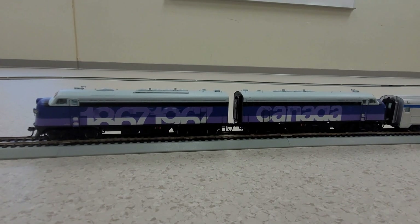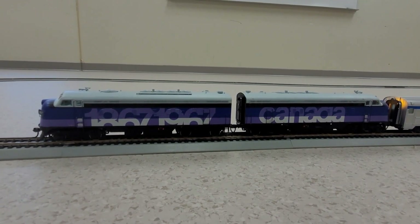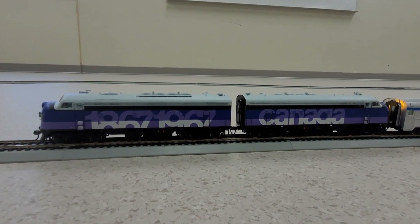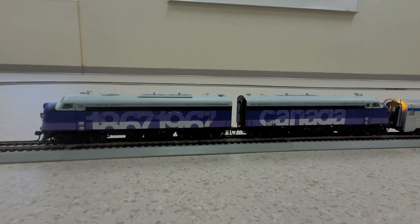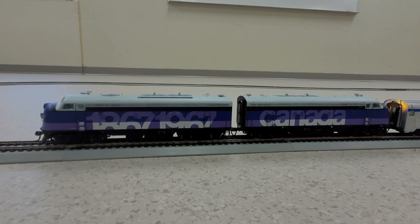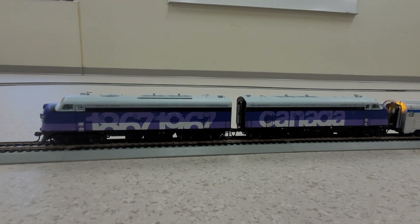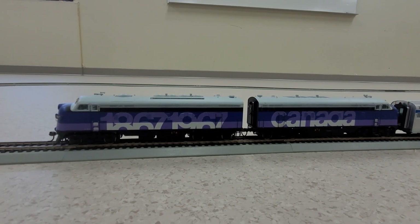So we're going to get them started up and let it idle for a moment — here's the start-up sequence. The unique thing about this one is that it does have a specific bell that was the same as on the actual locomotive, as well as the horn which plays the first few bars of O Canada. So we're going to get it going.